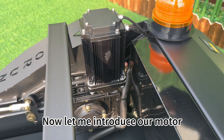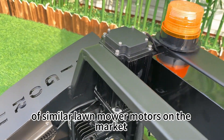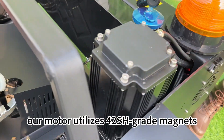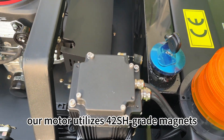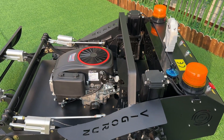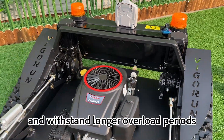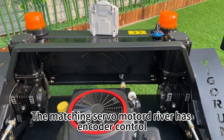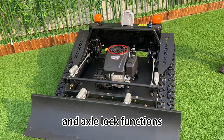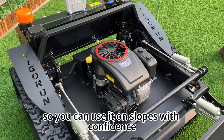Now let me introduce our motor. The motor we use is higher quality than 99% of similar lawnmower motors on the market. Its coil and wear components are all made of high-temperature-resistant materials. Our motor utilizes 42-SH grade magnets, which are two levels higher than most motors on the market. This enables our motor to generate stronger magnetic force, deliver higher torque, and withstand longer overload periods. The motor driver has encoder control and comes with electric braking and axle load functions, ensuring the motor remains stationary on slopes without slipping, so you can use it on slopes with confidence.